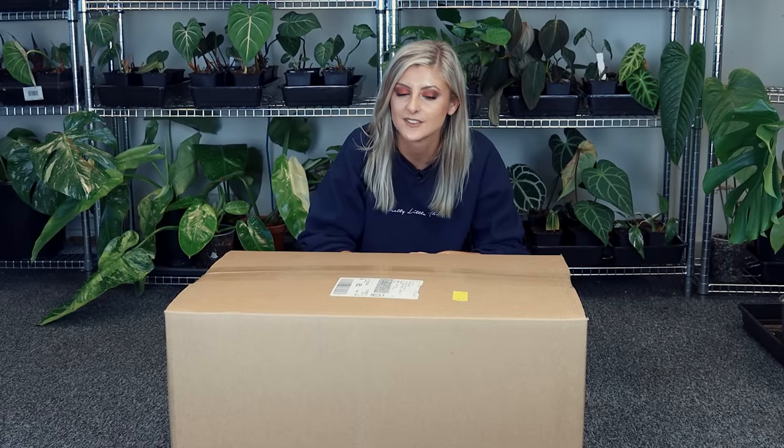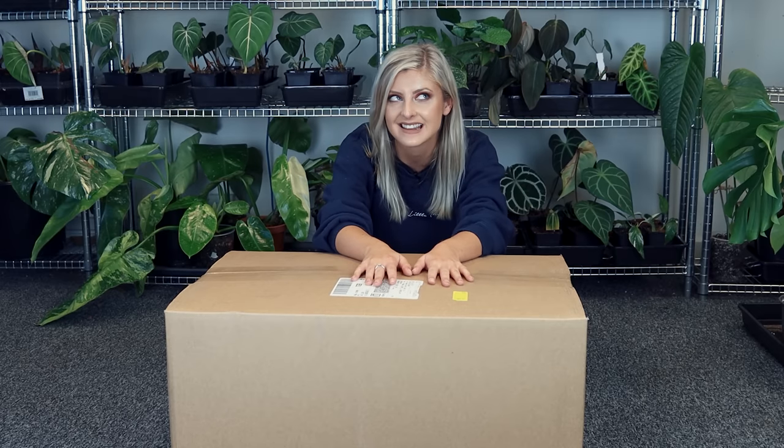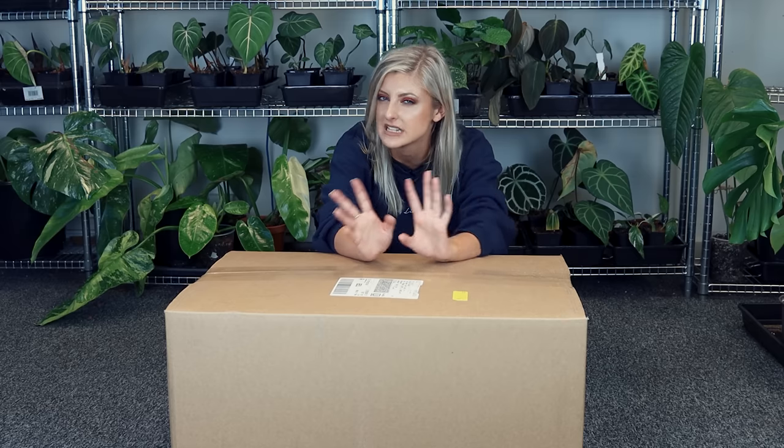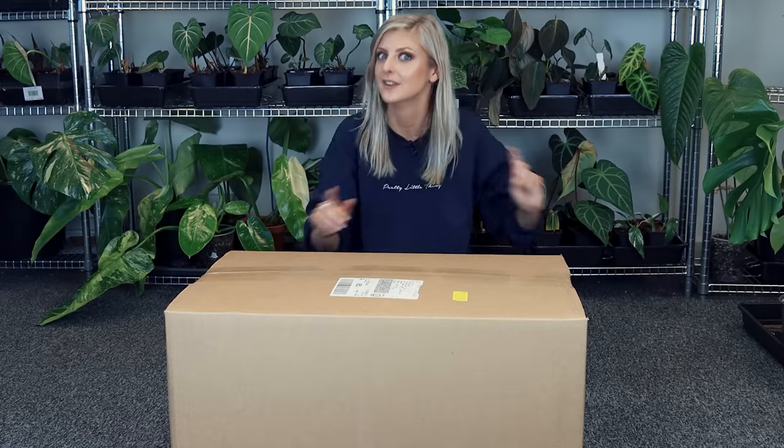Hello, welcome to the world's most random video that I probably could have made. So today is Tuesday 21st of April. This is a box that has arrived in my possession since Friday. We're here in my shop — nobody has seen my shop and this is like the smallest section of my shop ever.